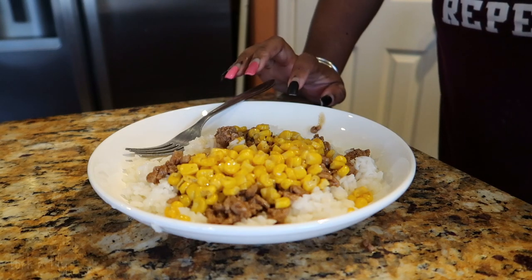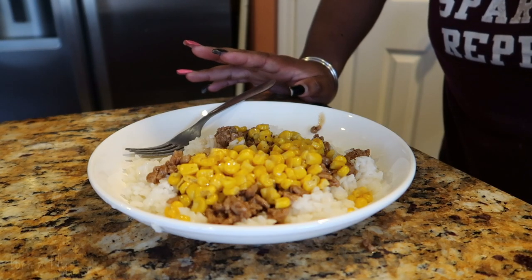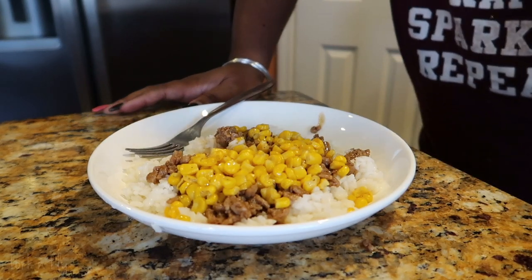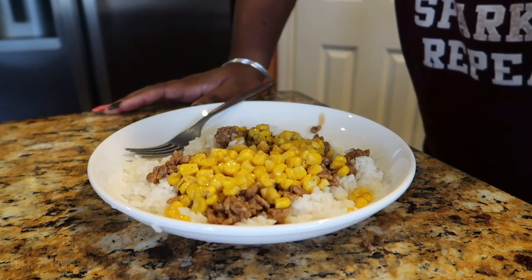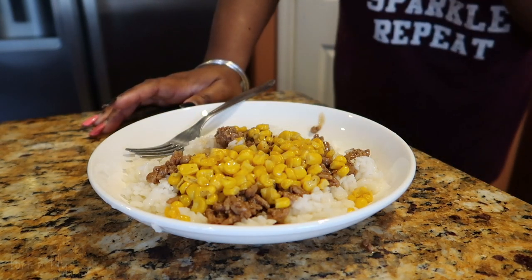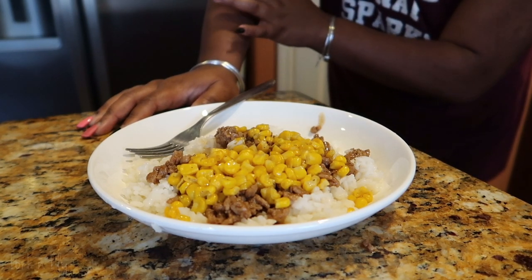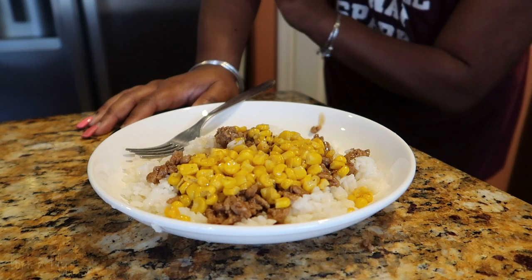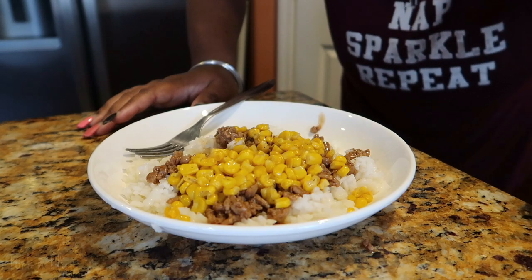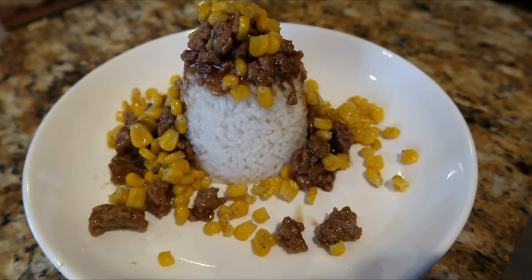But this is another recipe coming from me. If you like it, give it a thumbs up. If you're going to try it, give it a thumbs up. If you did try it, leave a comment in the comment box saying how it was. If you have problems or if you switch anything, leave it in the comments. As always, like, comment, subscribe. Hit that notification for my next upcoming recipes and just videos in general. See you on the next one. Stay safe. Bye!